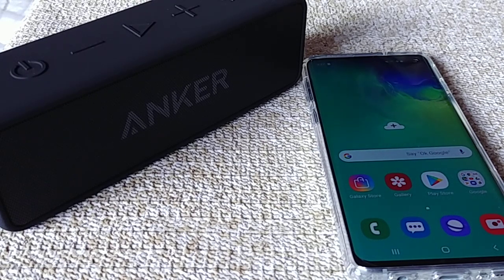Hey everyone, what's going on. In today's video I'm going to show you guys how to pair the Anker Soundcore 2 Bluetooth speaker to the Samsung Galaxy S10 phone, and of course it should work the same for the S10 Plus as well.